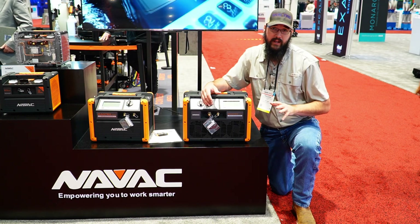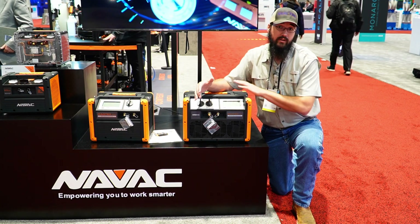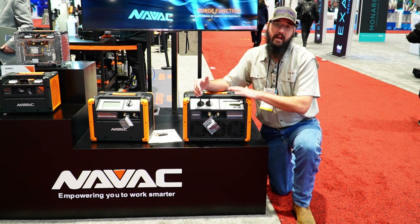This is not sponsored by NAVIC in any way, by the way. I'm here because I genuinely believe in this pump. I love what it's done, and I love what NAVIC has done with it — I think that you would benefit from having this in your arsenal.